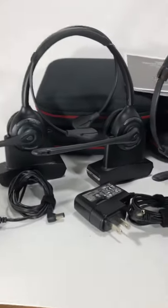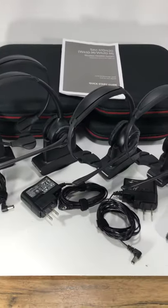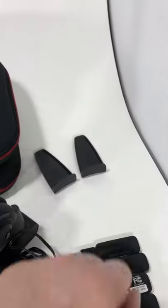This is the Savi 410 Plantronics headset. It includes four headsets, the charging cable, the charger base, and two stabilizers.